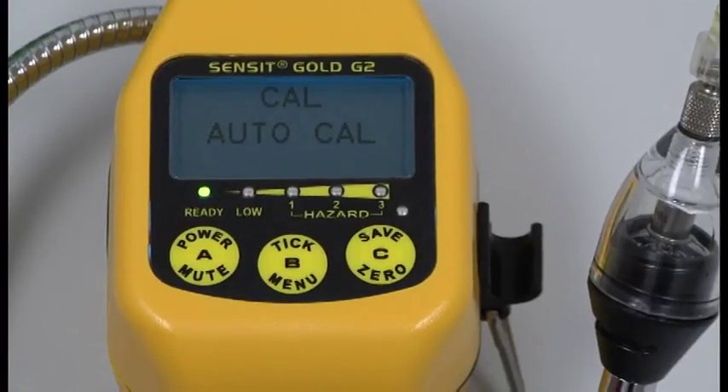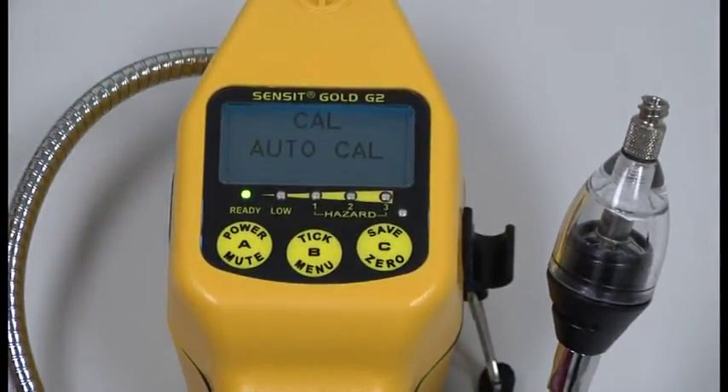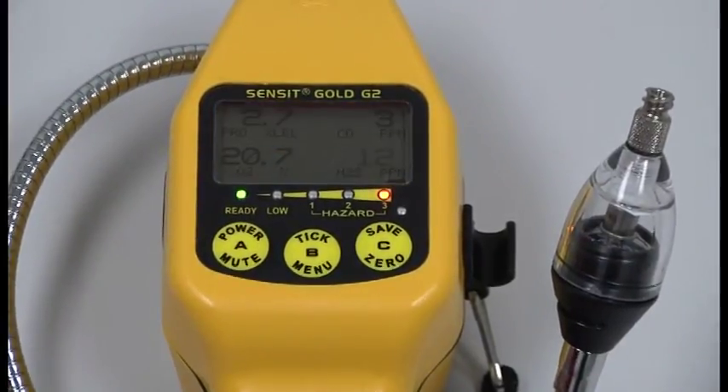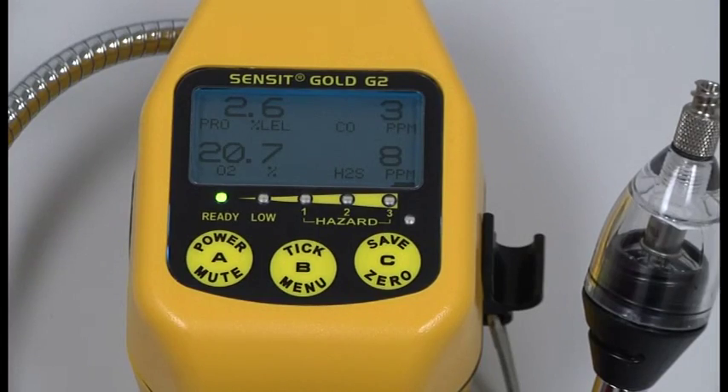Calibration is complete. Go ahead and disconnect the hose from the lure fitting and turn your regulator to the off position. Press your A button twice and allow the instrument to clear out. Press the A button to mute the alarms, then press your A button twice.